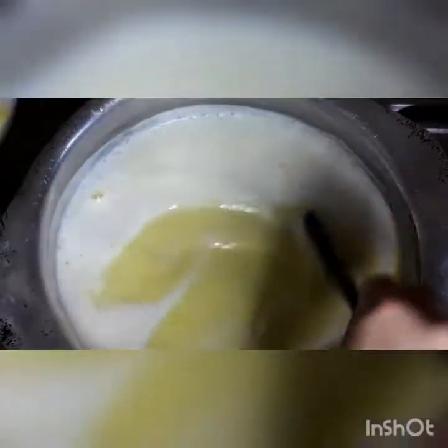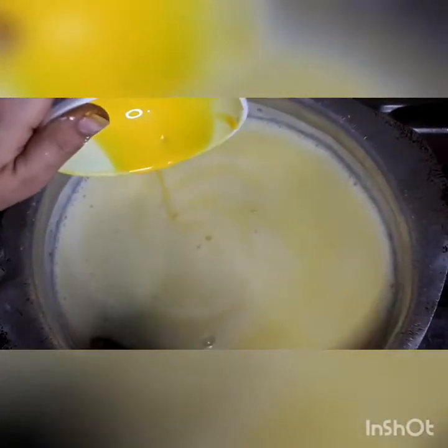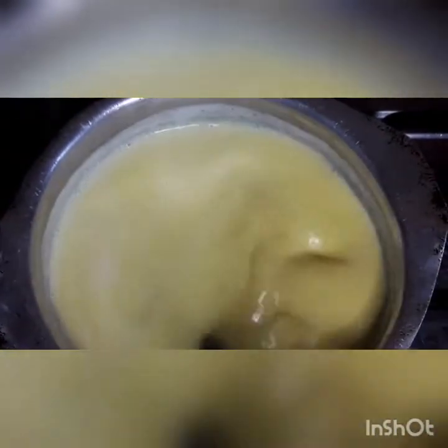Keep the flame medium to low — once high, then medium to low. We are going to cook on medium to high and add the custard liquid while stirring. Keep adding and mixing until the custard thickens a little bit.